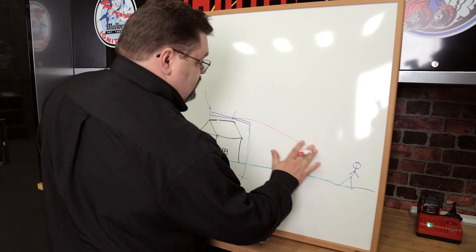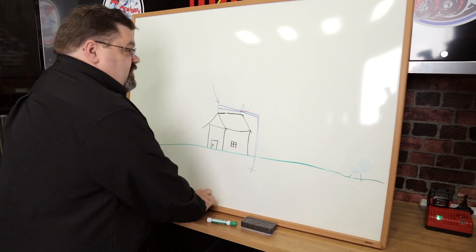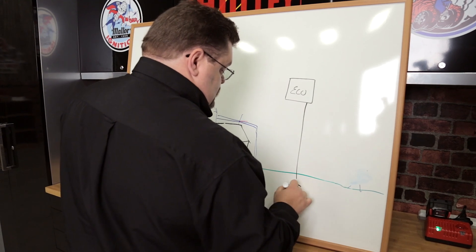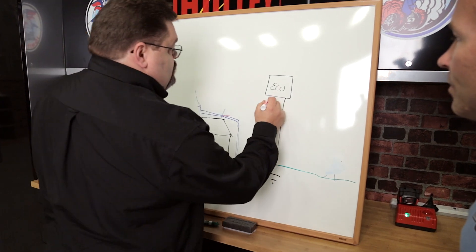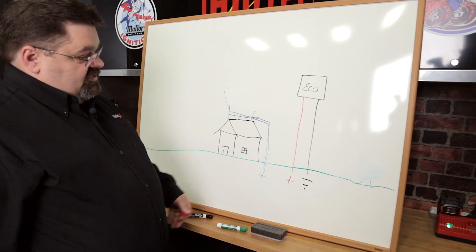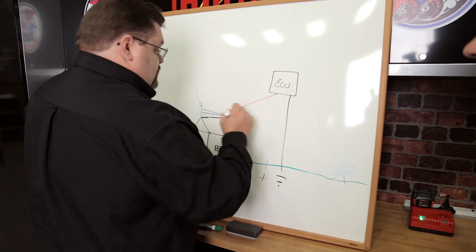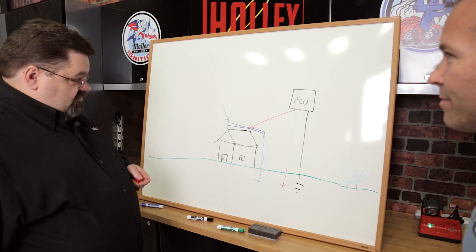Everybody likes bacon but we don't want to be bacon. Now let's look at the Holley ECU in place of that person. The ECU is grounded out, sitting out in the backyard — lightning comes in and it hits. The ECU is just sitting there like you standing out back. What's going to happen to the ECU? Nothing. But if we run that power wire over to that lightning rod, what's going to happen to your ECU? You're going to have a dead weight — a brick.